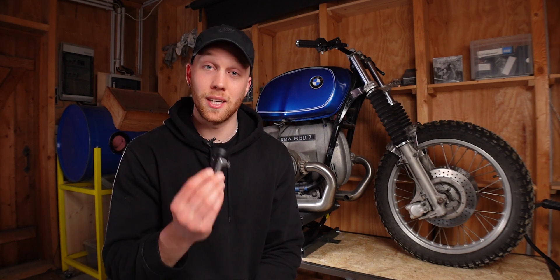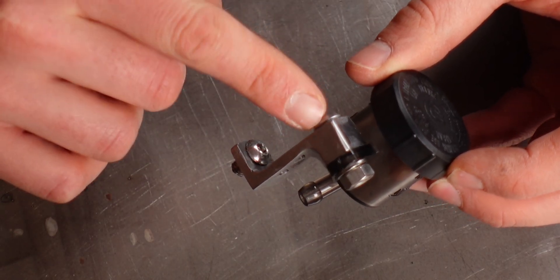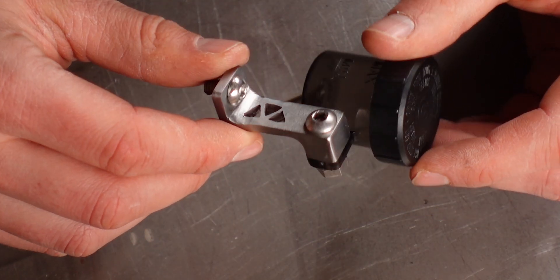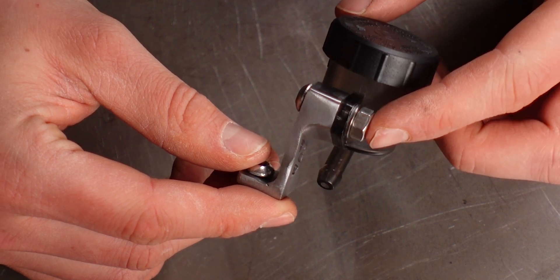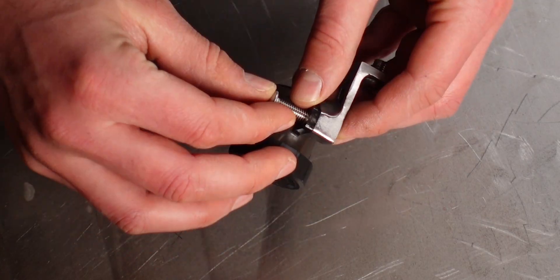So in today's video I'm going to follow their advice and share the three tips with you. My way to attach the reservoir to the bracket was to drill a hole through the bracket and use a screw and a nut on the other side. What Oliver pointed out was that I could have just cut a thread into the bracket and use the screw from the other side.